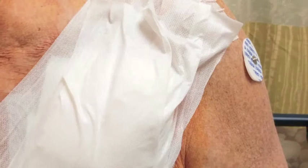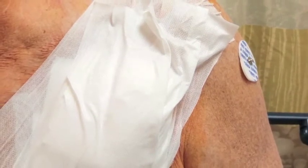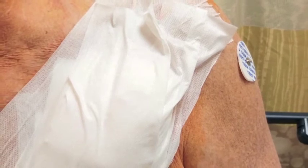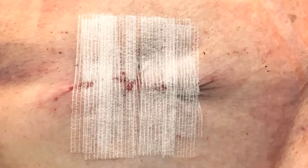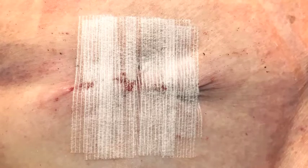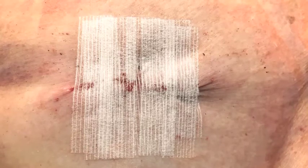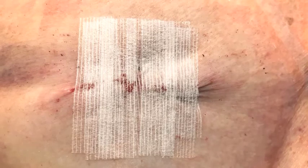The important part for you is to know how to take care of your incision. You will have a gauze dressing. Please do not shower or bathe for the first two days. After two days, wash your hands and remove the tape and gauze. You will then see little tapes on your skin called SteriStrips. You should shower daily to let water run over the incision and gently pat it dry. It is okay if some soap touches the incision, but do not use lotions or powders until it is fully healed.